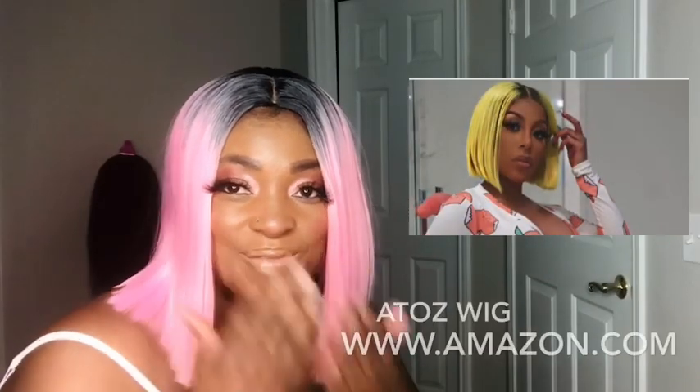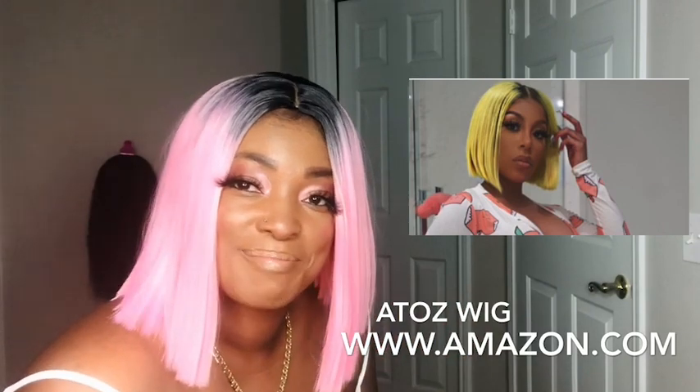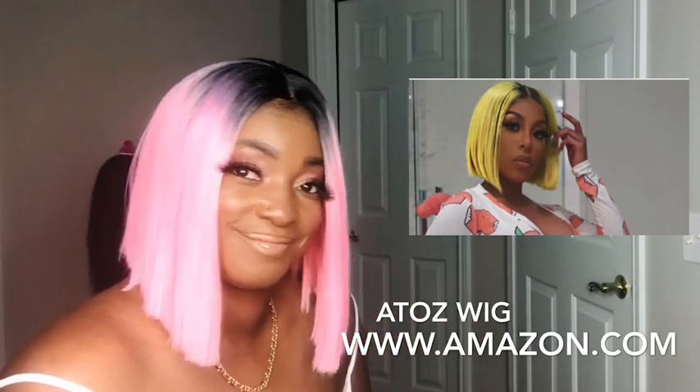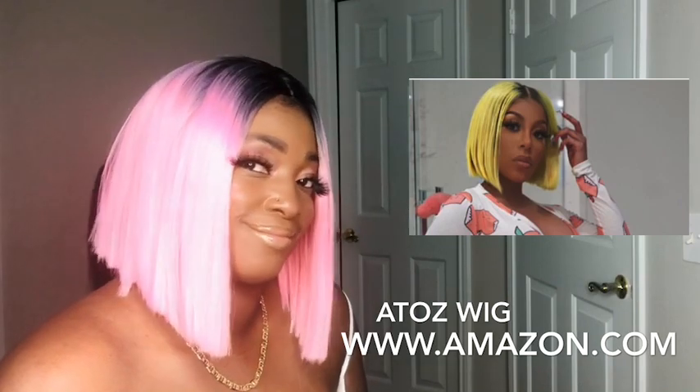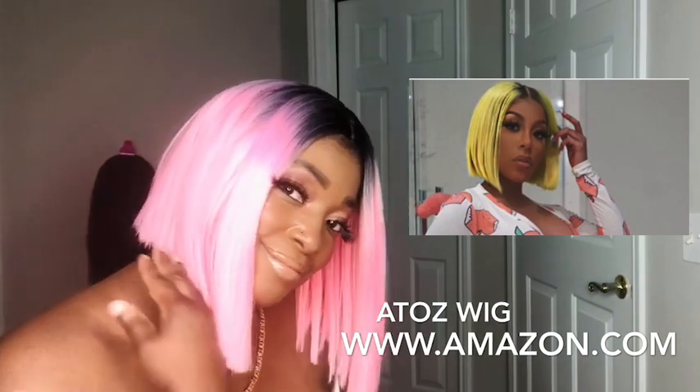So what I want you all to do is go on over to Amazon.com. I'm going to put the link below on how you can order this bubblegum pink Ask Ties wig Bob, 12 inches long. Thank you all for watching and I will see you soon. I have another video. Take care and stay safe. Until next time — bye!